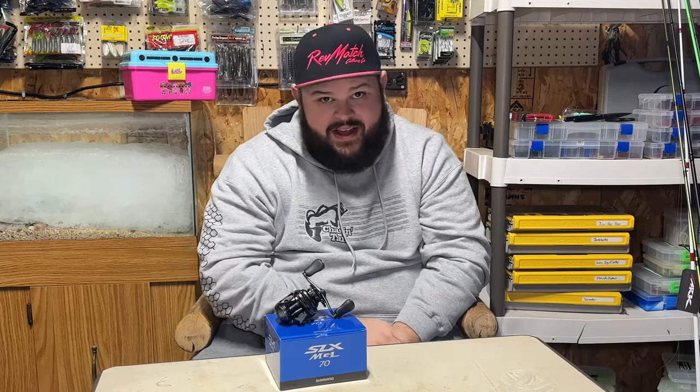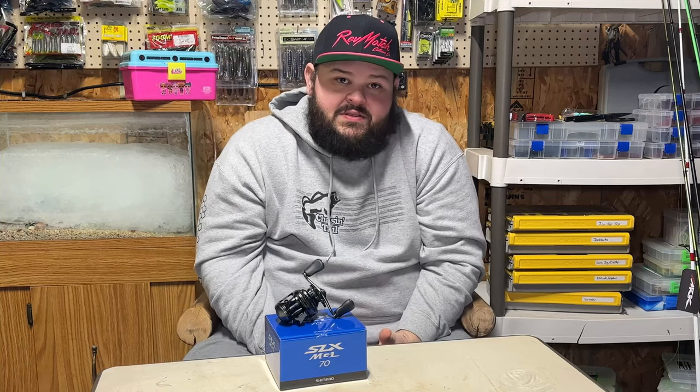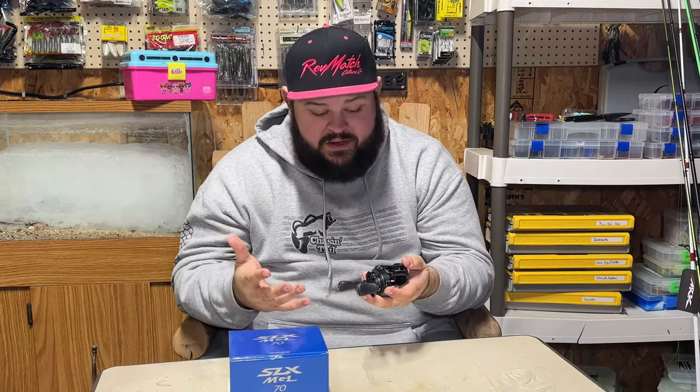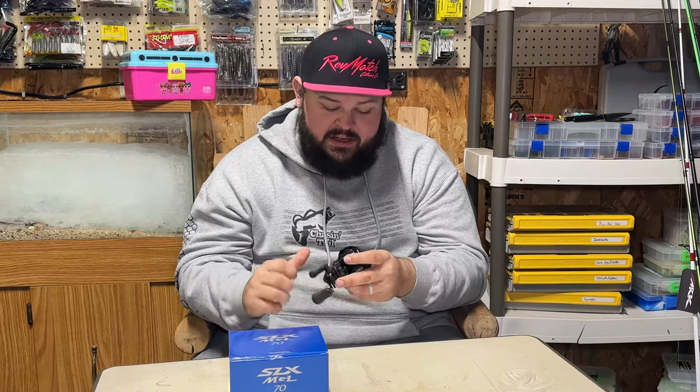Weight-wise, this comes in at 7.1 ounces — it's a lighter reel. It has 12 pounds of max drag. The only thing that worries me a little about using this for cranking is that drag, but I think 12 pounds is enough to wrestle in smallmouth and largemouth over the Indiana lakes. This will be my first year using it for crankbait fishing — I don't see a lot of people talking about using these for cranking, so we'll see how it goes.